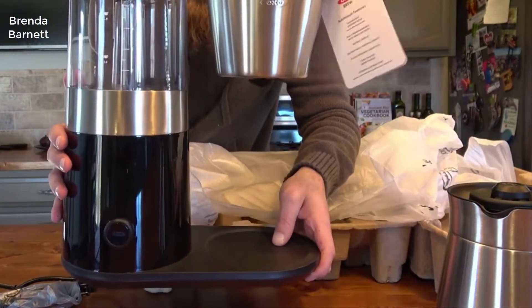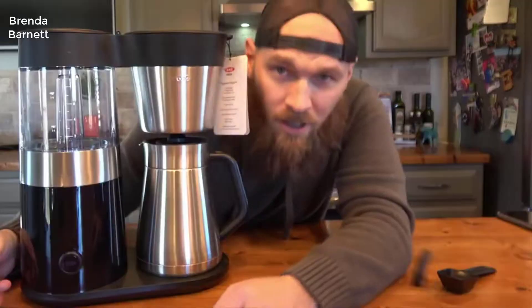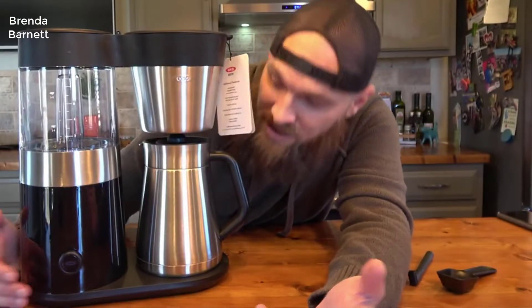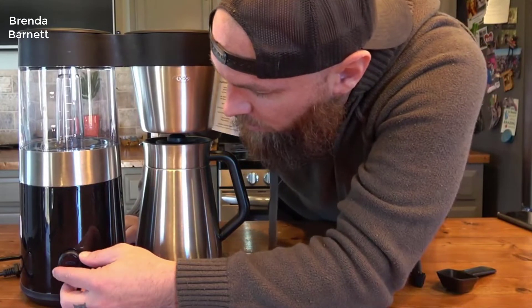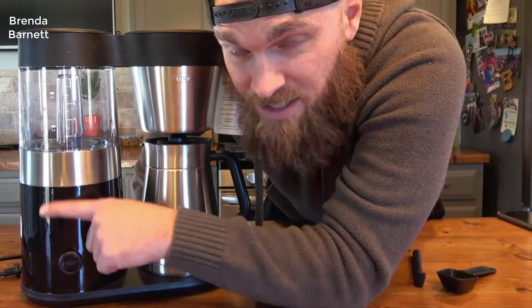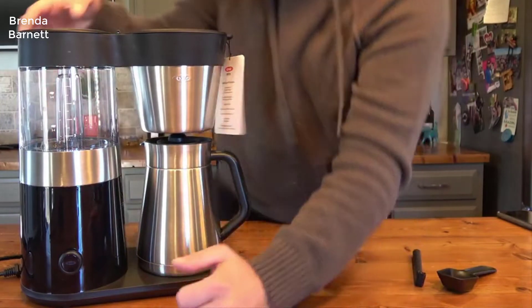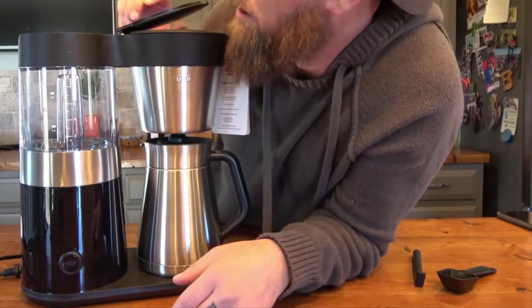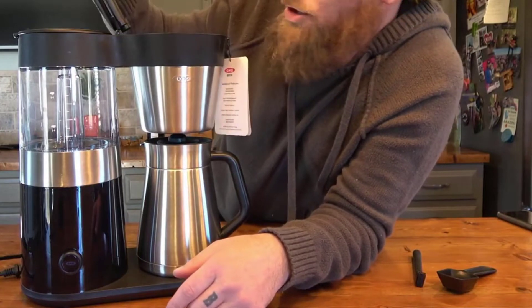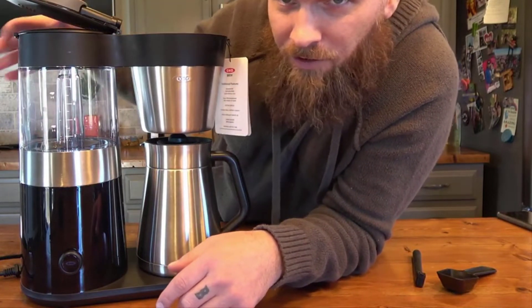To me, why would they change it? It's pretty much the best coffee maker out there on the market for the money. So if it ain't broke, don't fix it. The Brew 9 is basically just the OXO Barista Brain — the new 2019-2020 model. It's the same microprocessor-controlled coffee machine that makes some of the best coffee you'll ever taste in your life.